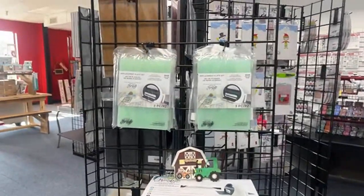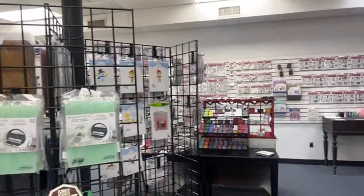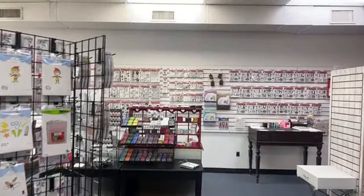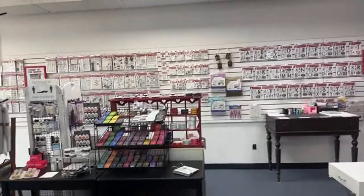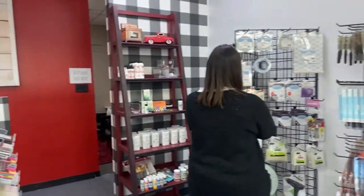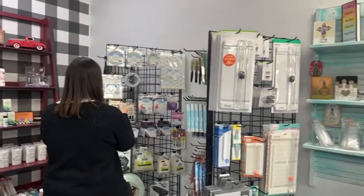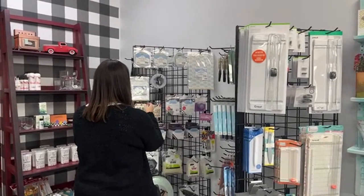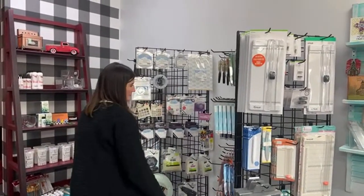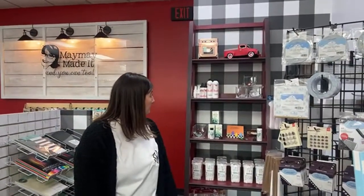Do you know the story behind the Impressible? Cynthia Roney, one of our maid-its who's been with us for a long time, was at our latest crop and she had one on her desk that she had made — it was incredible, like jewelry. I fell in love with them and asked her if she would be interested in going into business making them for us. We've ordered several times and we just love them.